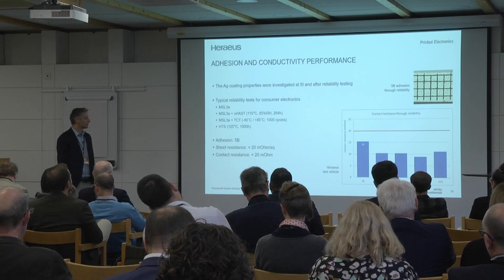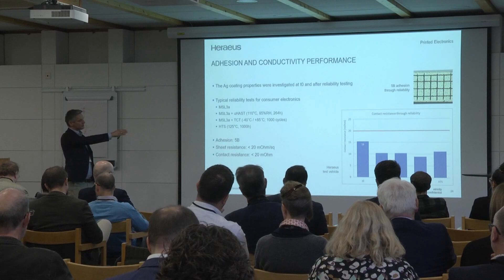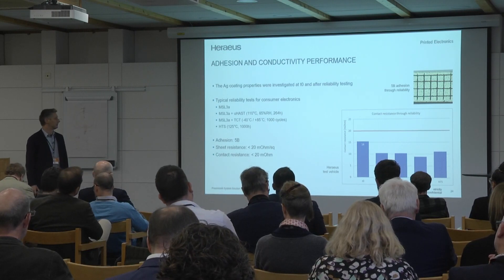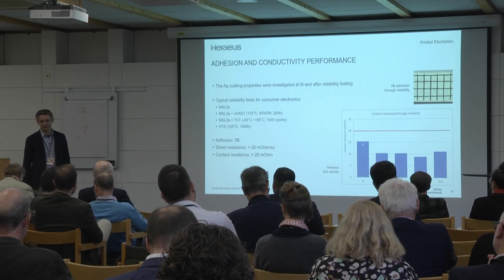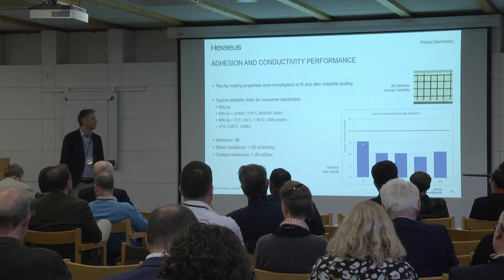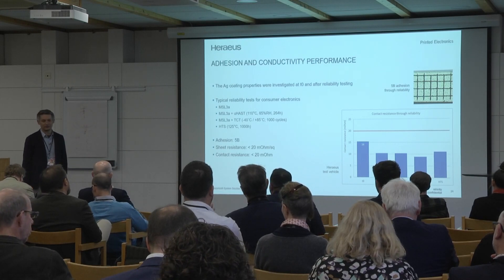The conductivity stays there, we have no oxidation on the silver layer, and we achieve 5B adhesion after all these processes. That's the actual state. We hope to push this into the market next year already, or at least go into qualification to get some of our customers onboard.